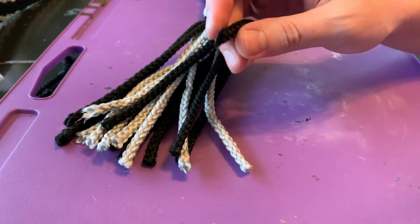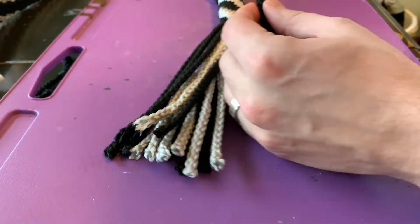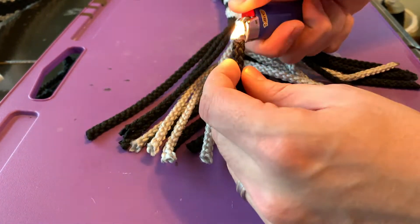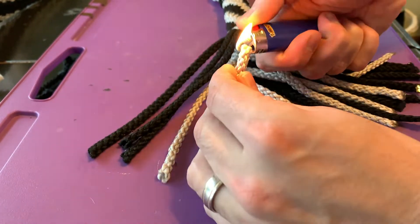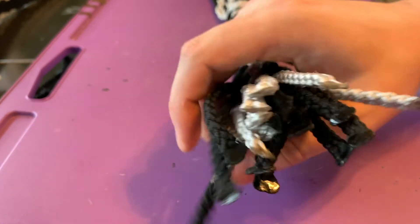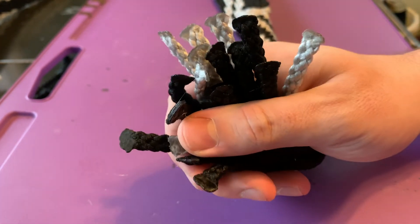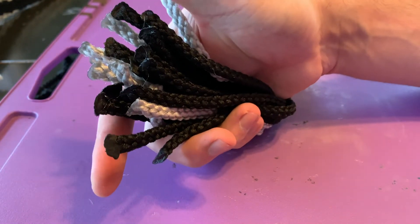That's how I end all of mine, so I'll go ahead and do the rest of these. All of my ends are flat now. You can go back in and trim those up if you want to, but I don't think that you need to. So that's how I finish all of my macrame belt ends.